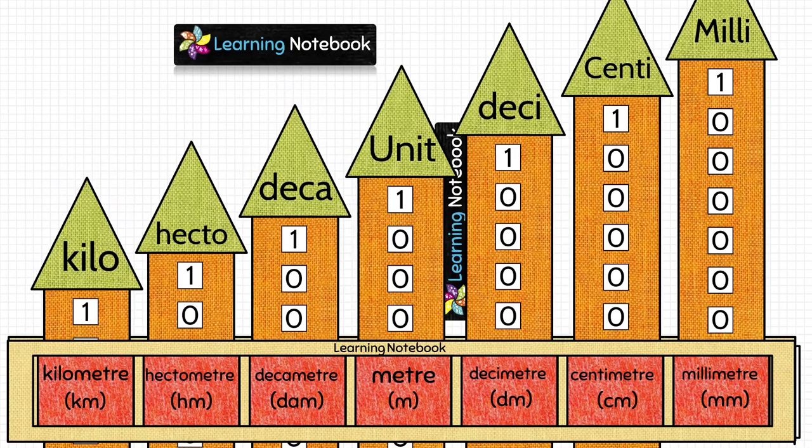Then we will also learn how to convert lower units to higher units and higher units to lower units. Before starting with this video, let me tell you that we have made many more maths art integrated activities, projects and working models on our channel, Learning Notebook. You can find the list of all such videos on our website — the link is below in the description box.